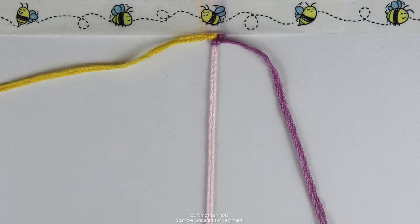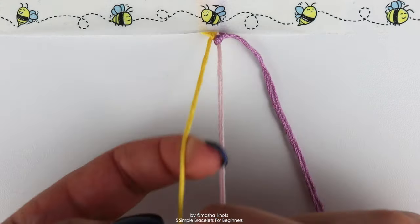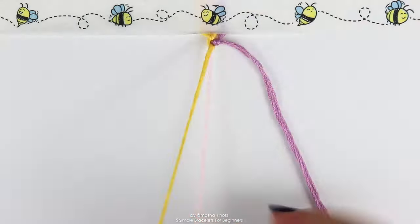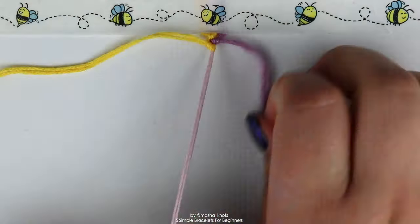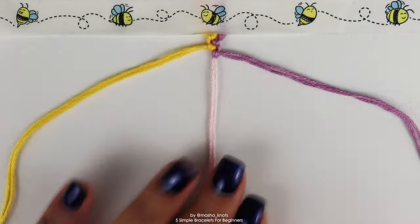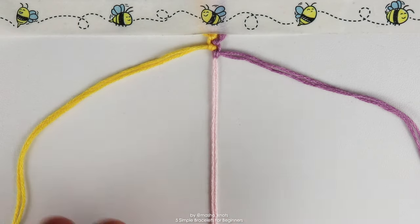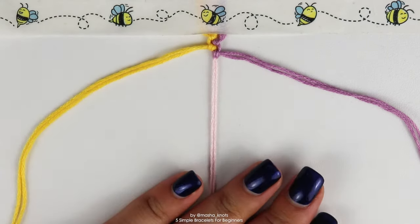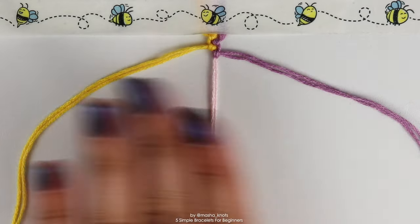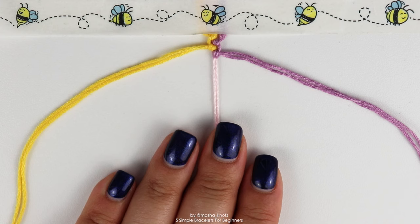That's really it — literally just two knots. The strings on the left do a forward backward knot on the strings in the middle; the strings on the right do a backward forward knot on the strings in the middle. You continue doing that until the bracelet reaches the length that you want.